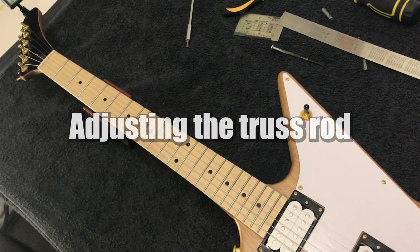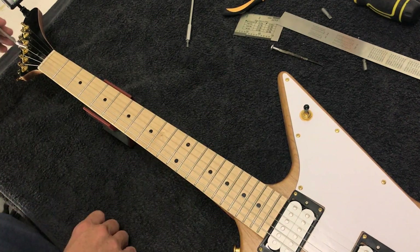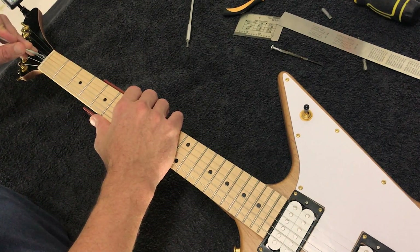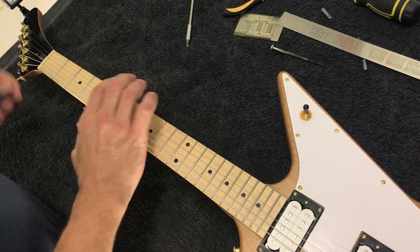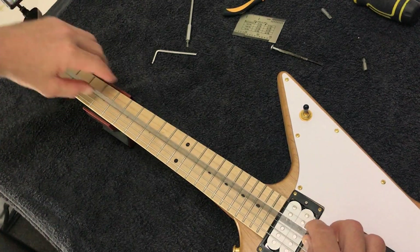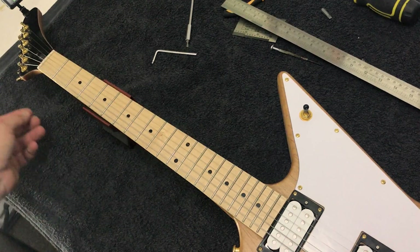The way to adjust the straightness of the neck is to use your allen key that's included in your packaging — you'll probably find that in the same bag as your cable. Because I want to introduce more relief to this neck as it's a little too flat, I'm going to turn this counterclockwise, just about an eighth of a turn to start. Work in small increments, and check the tuning again as you go.